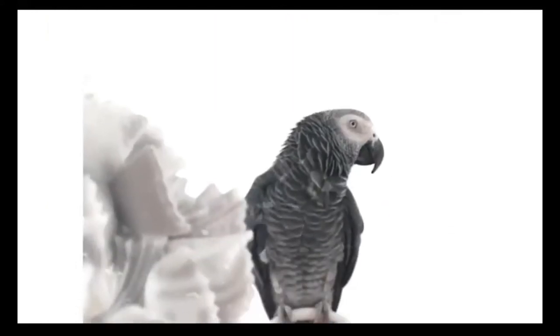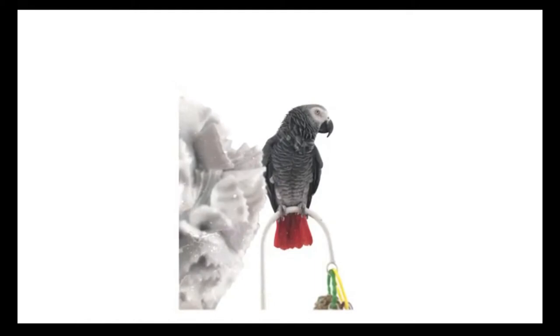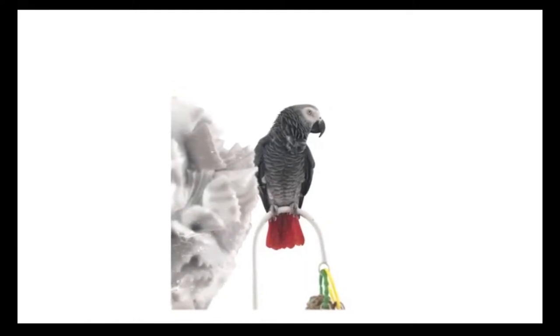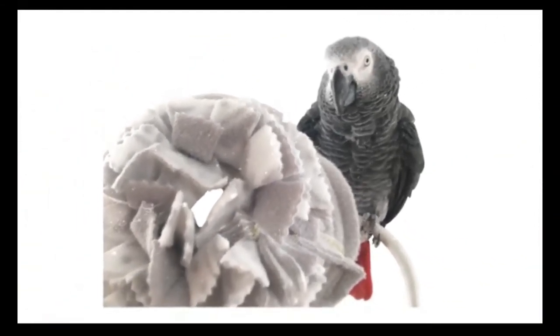Start off with training your bird to simply tolerate looking at the collar. Using the target stick, point to the collar and excitedly say "collar." Click and reward each time the bird looks at it. Start moving the collar closer, generously rewarding calm behavior.